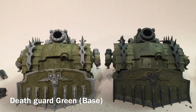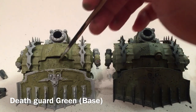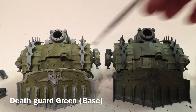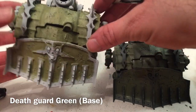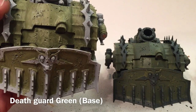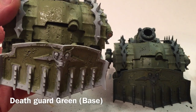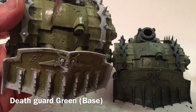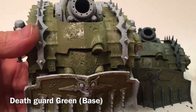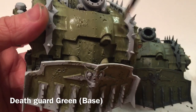We finished our first coat of Death Guard Green. As you can see, we haven't left a lot of brush strokes but we do have some bare spaces, because the thin paint pooled similar to a contrast paint. We're going to add a second coat, watered down identically to the first, which should double up the color and create a nice uniform layer.